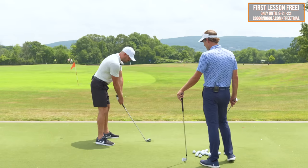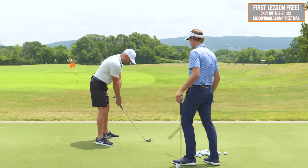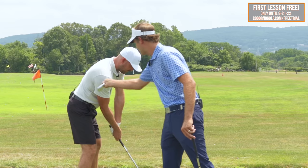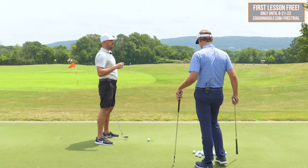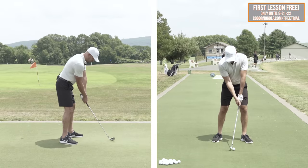A lot of people we see don't get the shoulder piece enough. If you put a club in between someone's forearms, you'd twist them — pushing the right shoulder back more. The hips close a little bit as you do that. That's the piece that typically they're not doing enough: they're not getting the shoulder back far enough.